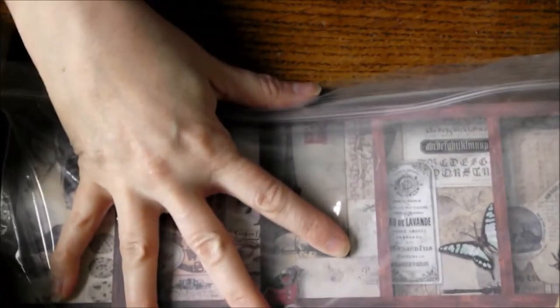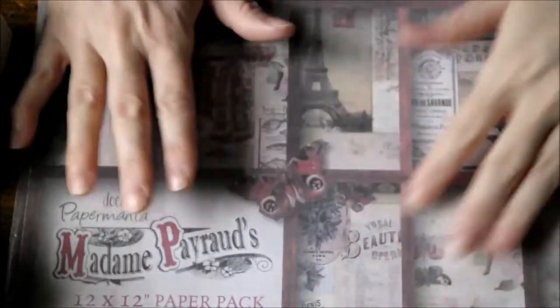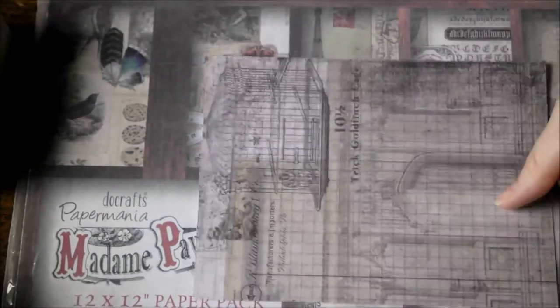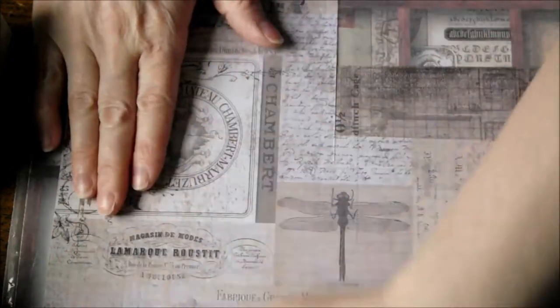I used this paper collection, 12x12. The pieces of paper were this shade, which was quite grey and boring.